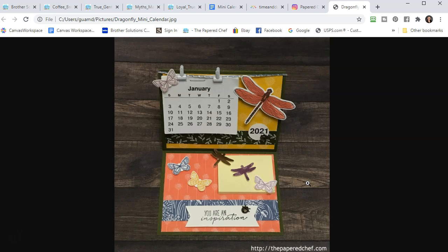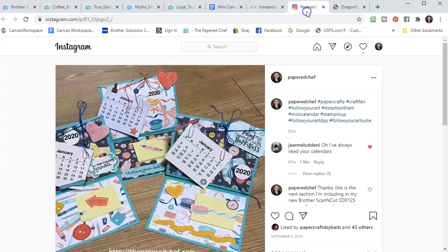This is my 2021 version with the Dandy Garden Suite, which will be available January 5th to my Stampin' Up customers. Last year I believe I used Follow Your Art — here it is, 2020. I couldn't actually find a picture; I had to go back to my Instagram account to find it. I'm glad I have social media so I can go back and find crafts to use as inspiration for my future crafts.